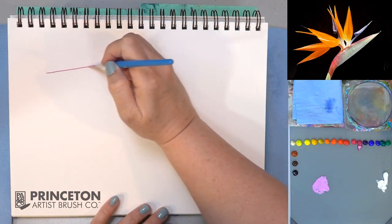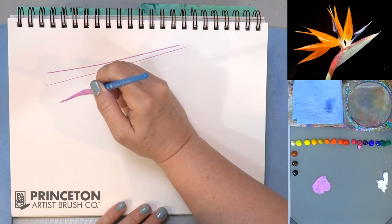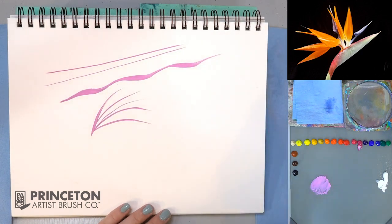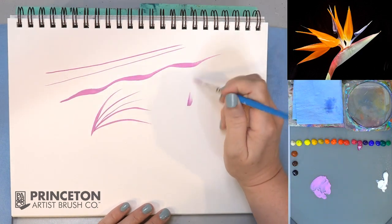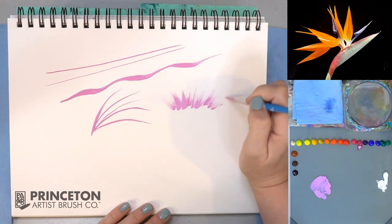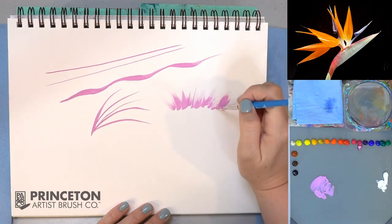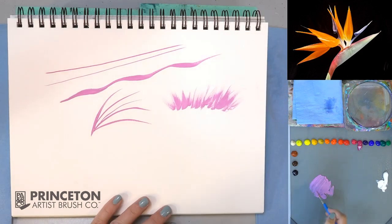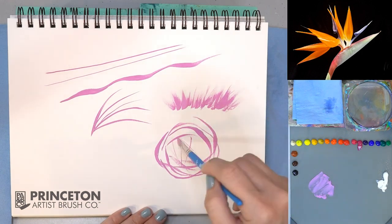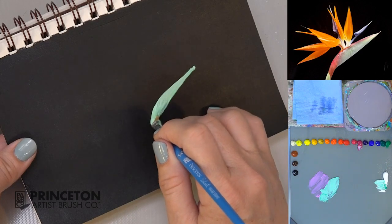You can use it for straight lines, and you can also vary the pressure and the angle to create wavy lines. You can also use the flat edge to create broken, grassy-like lines. It works great for feathers and other types of things where you want kind of an imperfect edge.